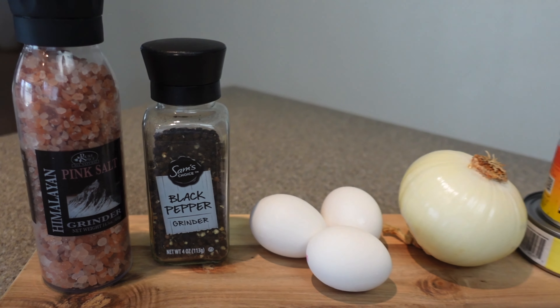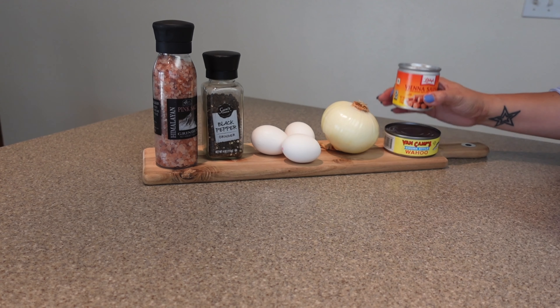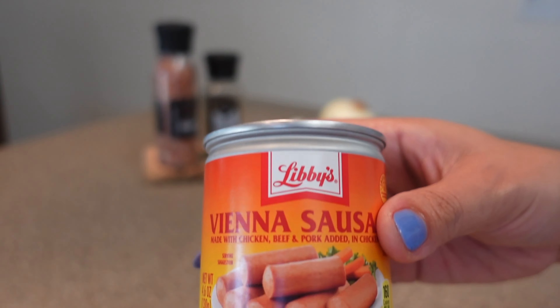All you'll need is a can of tuna, a can of Vienna sausage, some sweet onion, a few eggs, and salt and pepper to taste.